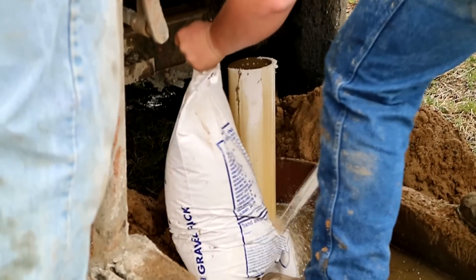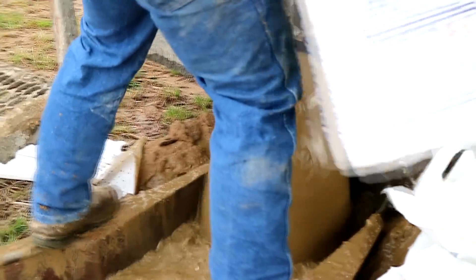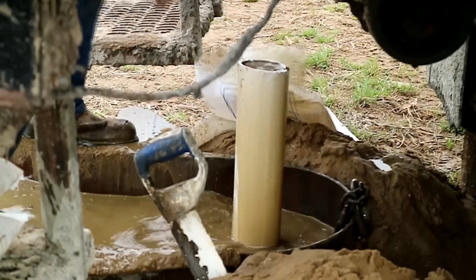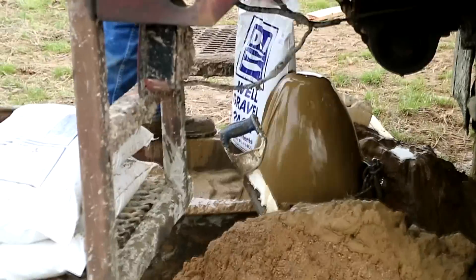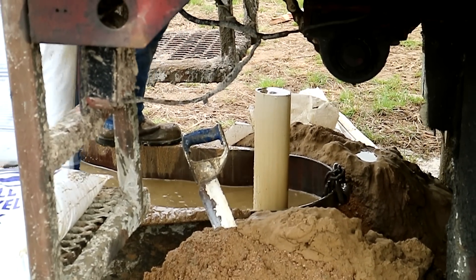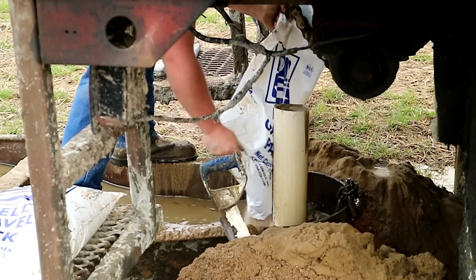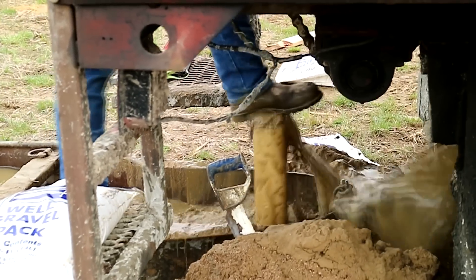The well screen gets well gravel placed around it, and that's what we're doing here. He's cutting the bags of well gravel open and the gravel is being displaced down the well annulus, coming to rest around the well screen. When it does, it pushes the water back up the well. He'll kick the well every once in a while to get the gravel to settle and pack down around the screen, forcing water to come up out of the well screen. The more gravel he adds, the better the gravel pack will get, until it comes over the top of the screen.